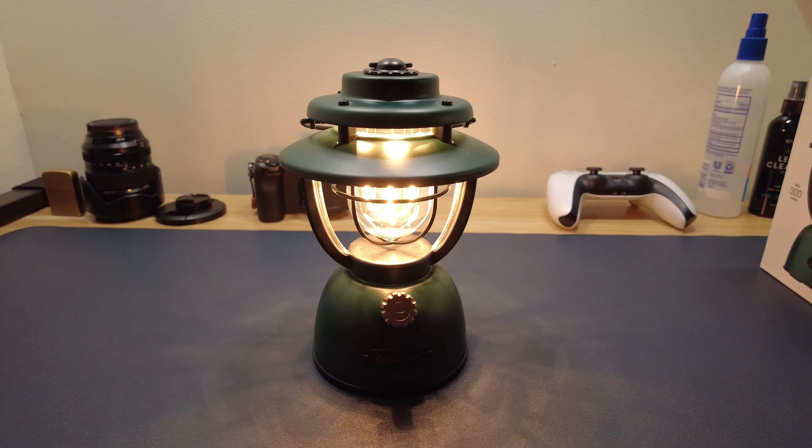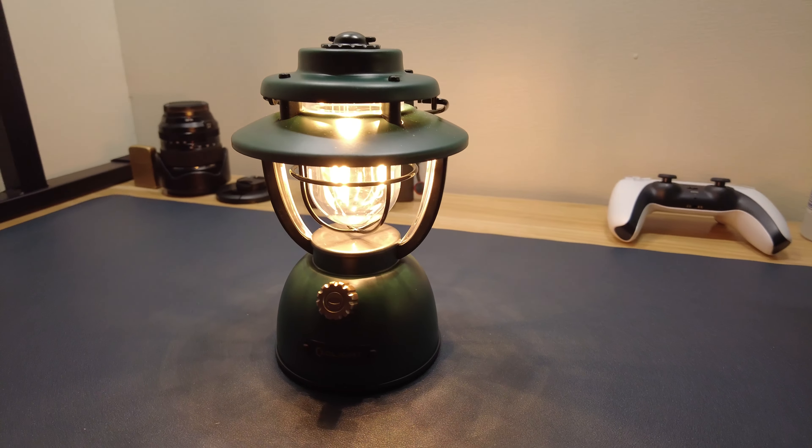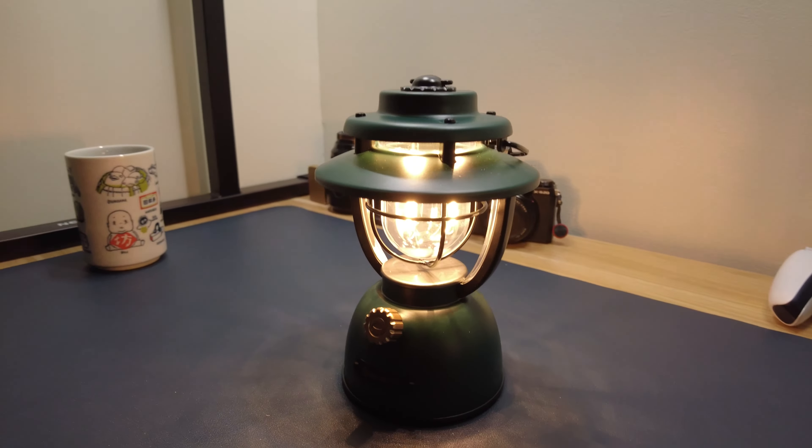I've been watching lots of camping videos recently, and I personally wanted a very retro vintage looking camping light. So I decided to check out the one produced by Olight, because they're pretty reputable for their LED flashlights. This particular model has two different lighting options: warm white lights and orange lights. It's IPX5 rated, so you can use it outdoors.